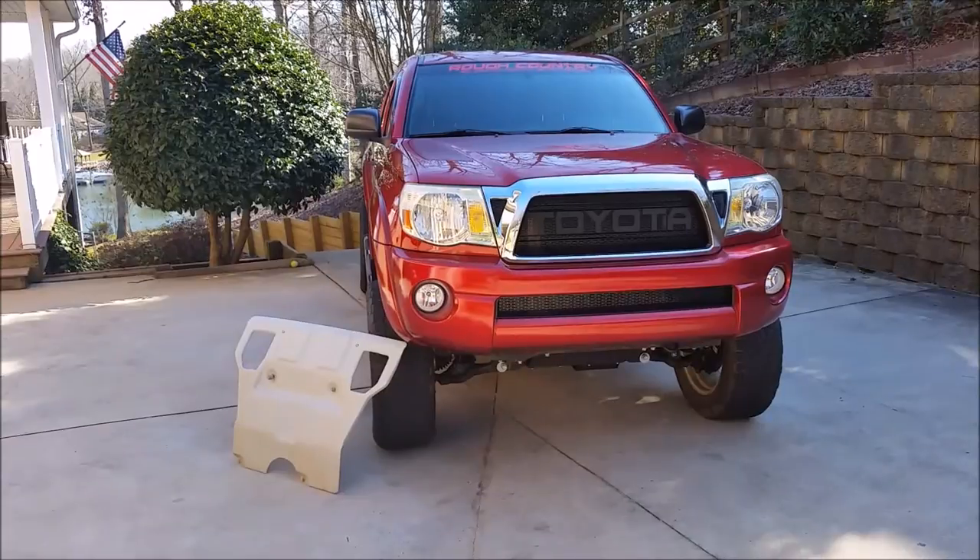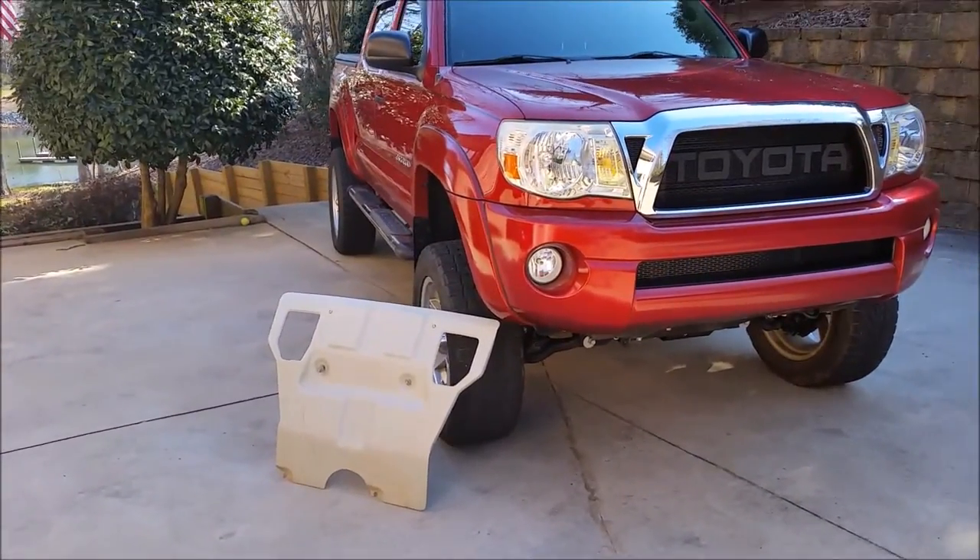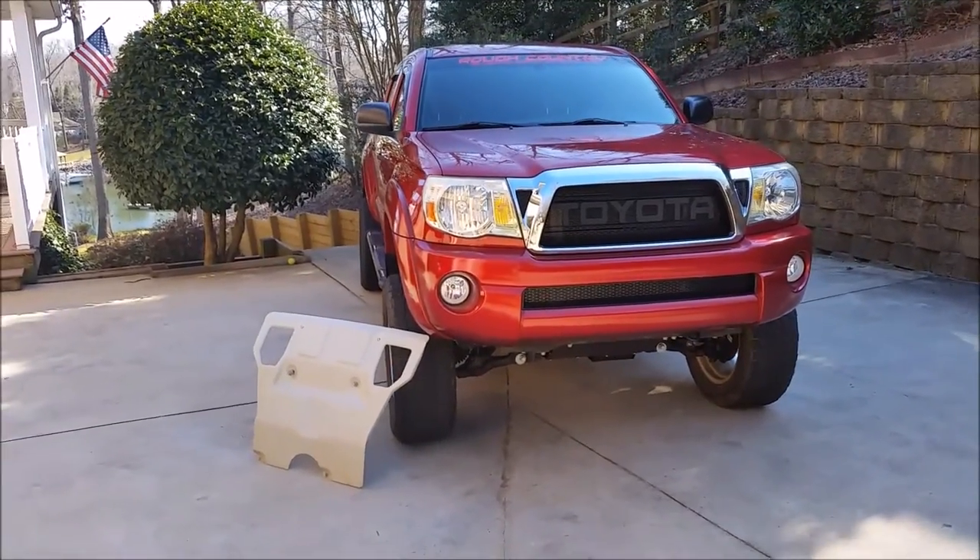And if you enjoy this video, please be sure to comment, like, and share it. And to see the video of this skid plate being installed with the factory setup, be sure to check that video out in the description below.